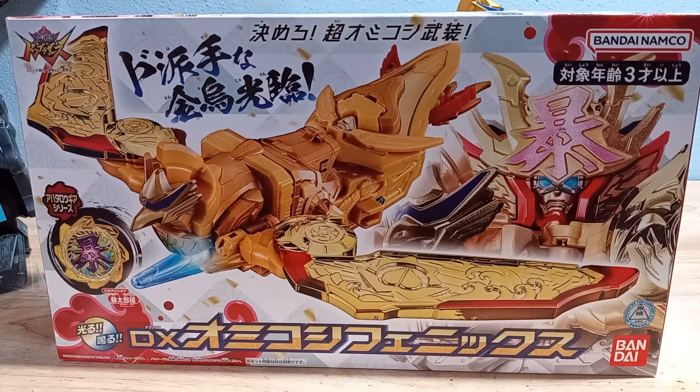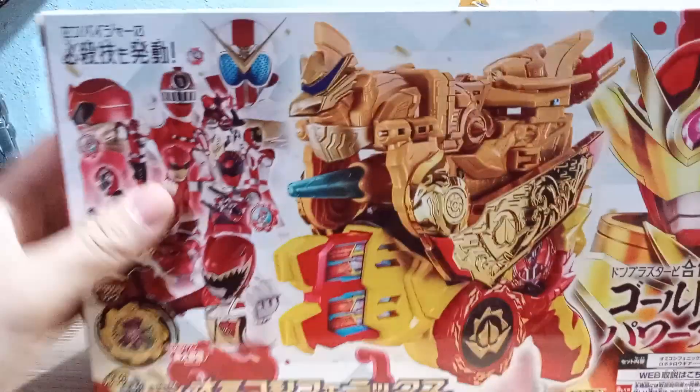Welcome to Soltron. This is a video review for Don Brothers Omikoshi Phoenix. I'm going to do this a different way — I'm going to try using a different phone. I haven't actually got to play with this figure yet, so I'm going to figure it out on camera.